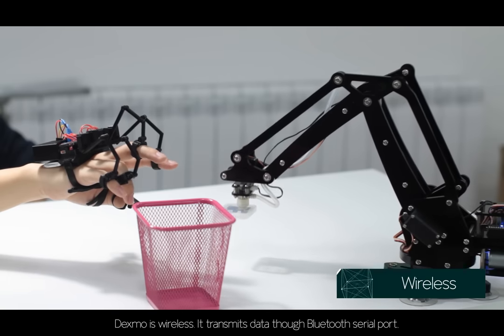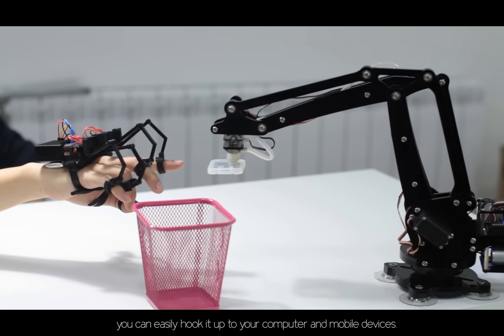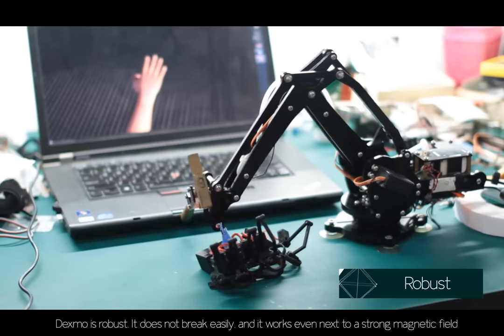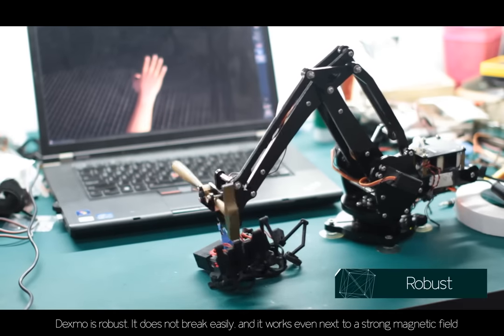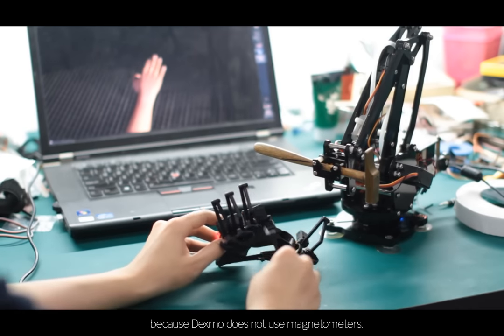Dexmo is wireless — it transmits data through a Bluetooth serial port, so you can easily hook it up to your computer and mobile devices. Dexmo is robust: it does not break easily, and it works even next to a strong magnetic field, because Dexmo does not use magnetometers.